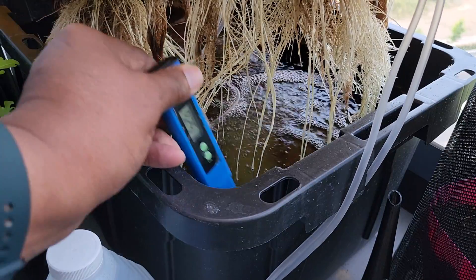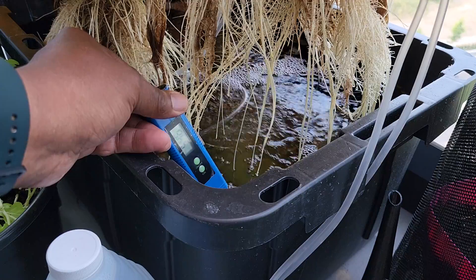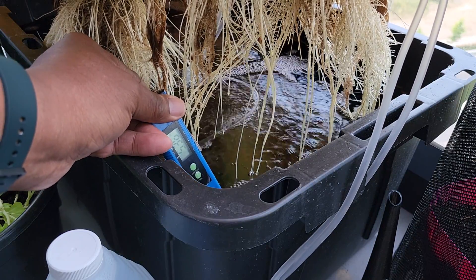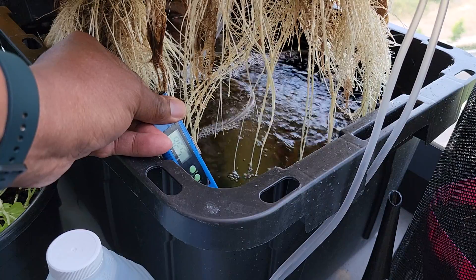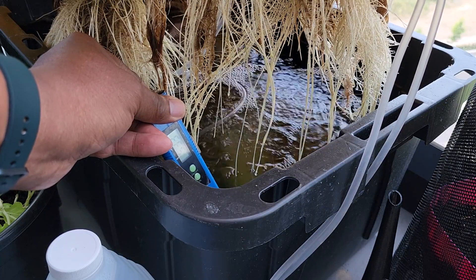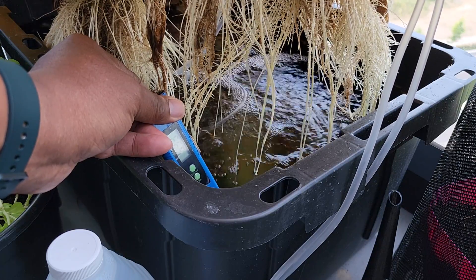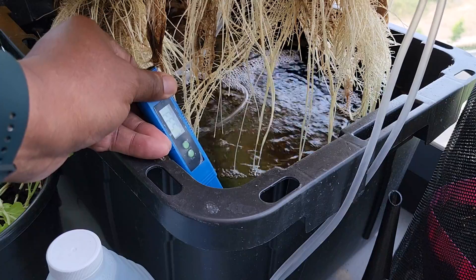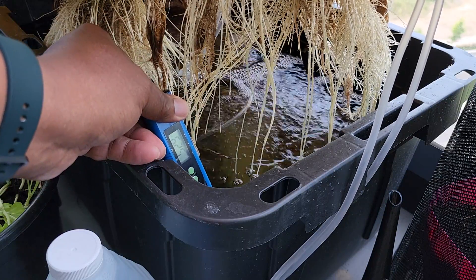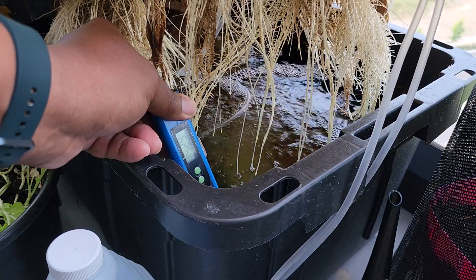I'm going to do the pH first. I have a pH monitor here. The pH is a little bit low right now. I'm using Master Blend in here. It's stabilizing at about 5.2.